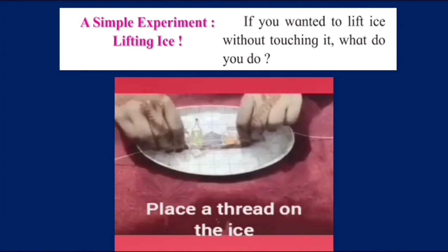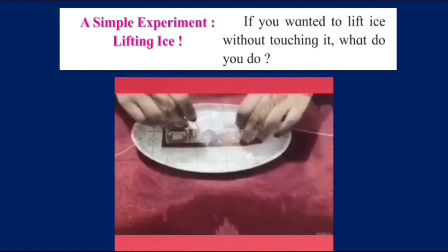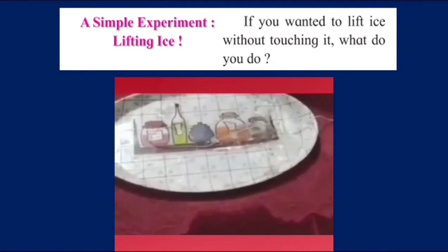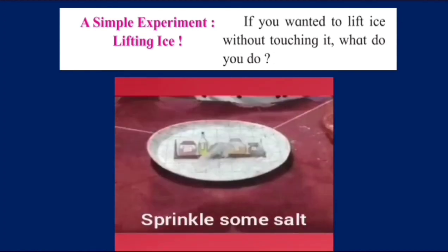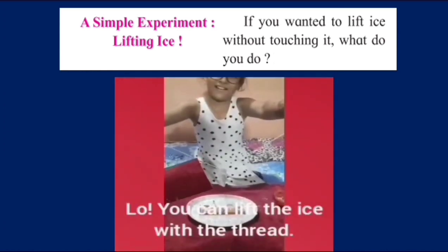Just place some salt on the ice and wait for some time. You can lift the ice with the thread. You can try doing this at home, dear children. Wasn't that interesting?